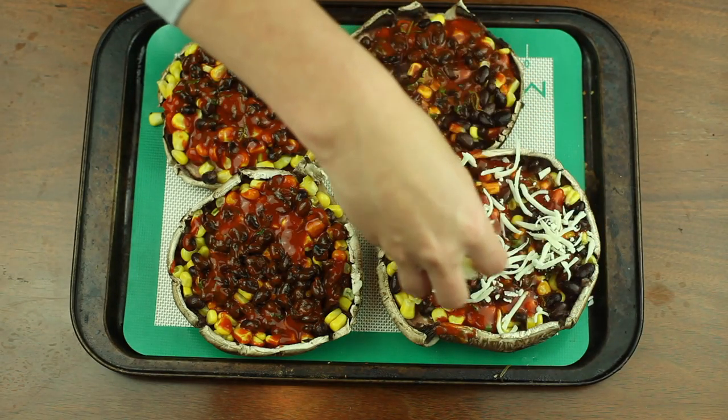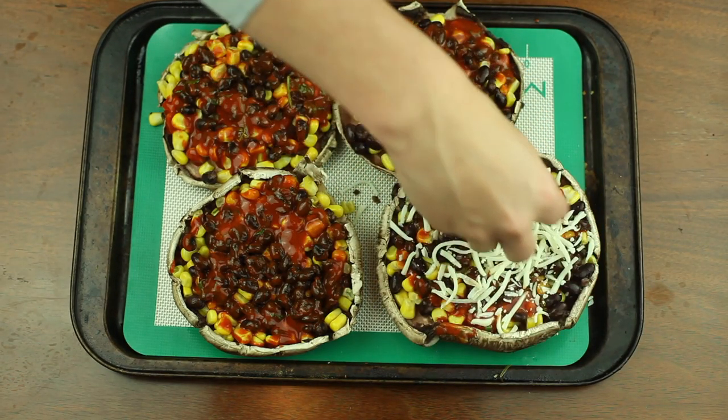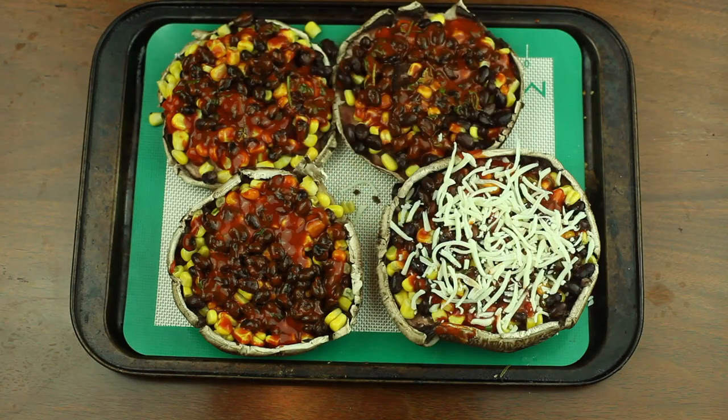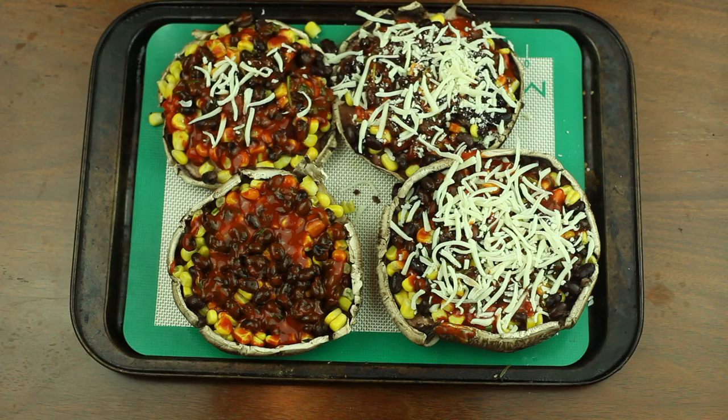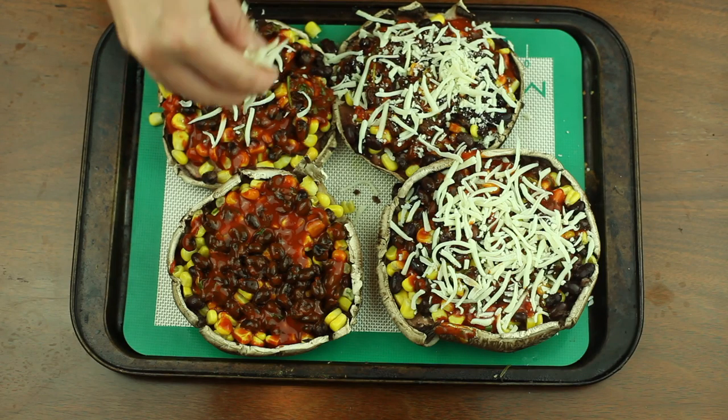In order to keep this vegan, you can omit the cheese step or use a shredded vegan mozzarella cheese. To make it vegetarian, you can use regular shredded mozzarella cheese. Place them in the oven set to 350 degrees for 10 minutes.